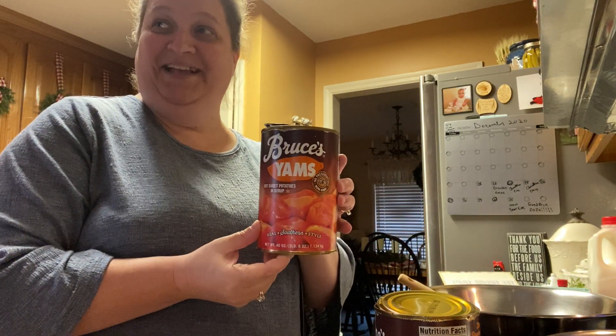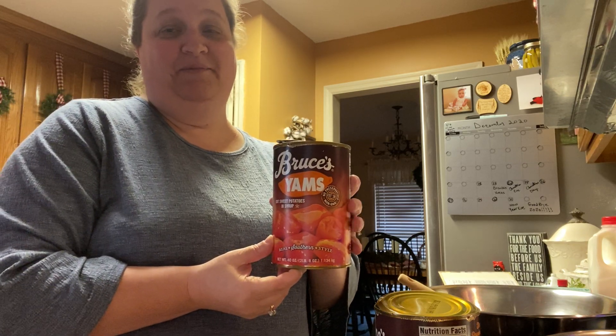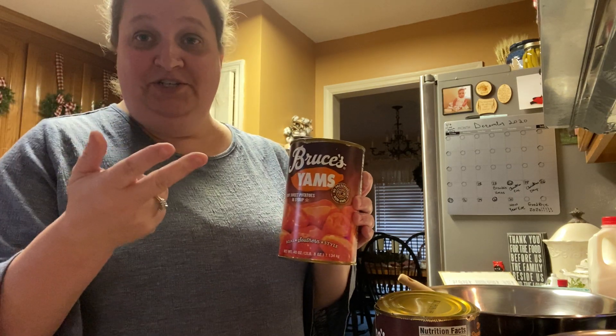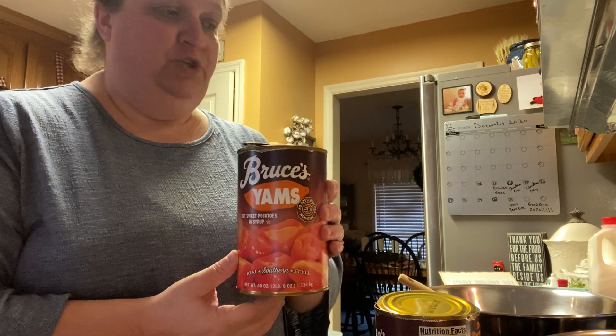What you need is two cans of Bruce's yams. A lot of people use just regular sweet potatoes, but I was in a hurry today, so this is your fast, quick method of doing it.